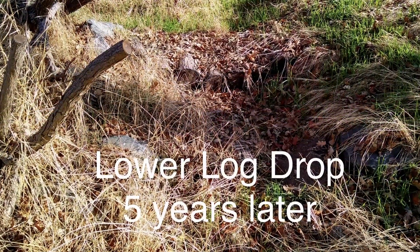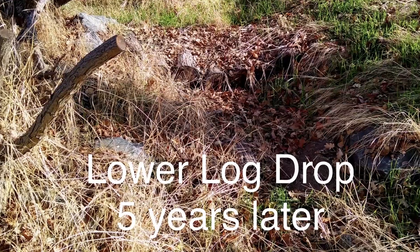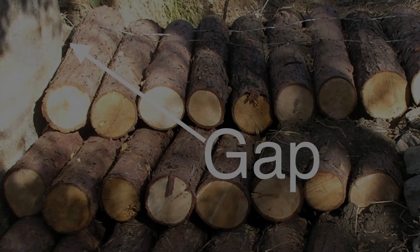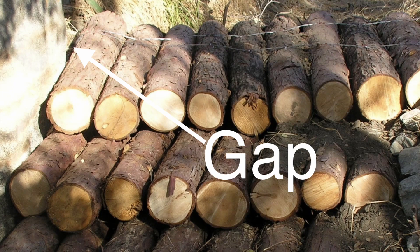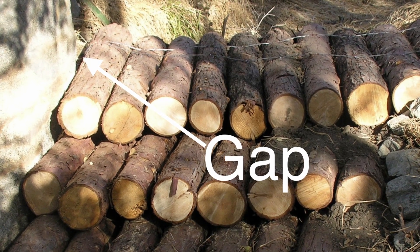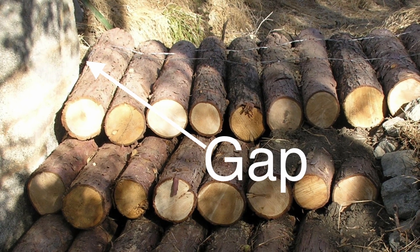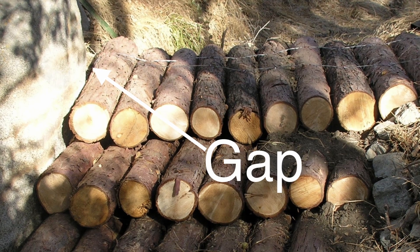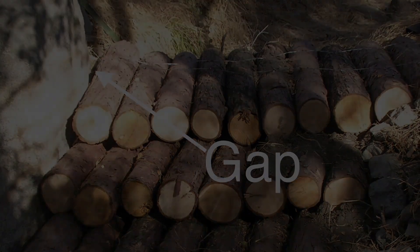The posts, wire, and staples will be around for a much longer time. This first picture shows the upper log drop from below — that is, downstream. The arrow points to an obstacle to flowing water caused by the gap between an incense cedar log and the anchoring boulder. Neil will explain the rest.